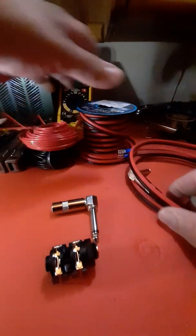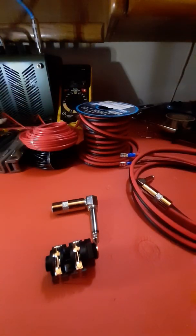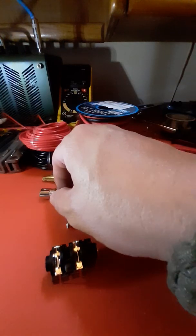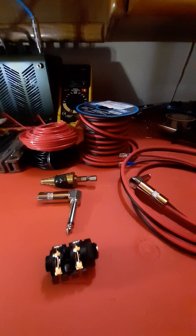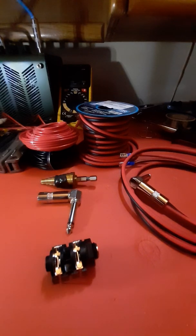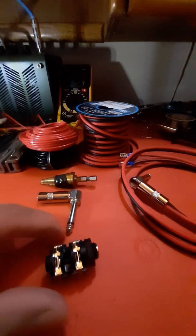Let me show you everything that I used in my mod. A couple of things first — if you're going to make any modifications to your amplifier and the amplifier is still on warranty, you will void the warranty, so just be warned. But anyway, this is everything I used. You don't necessarily have to have all these items, but this is everything that made my life easy.